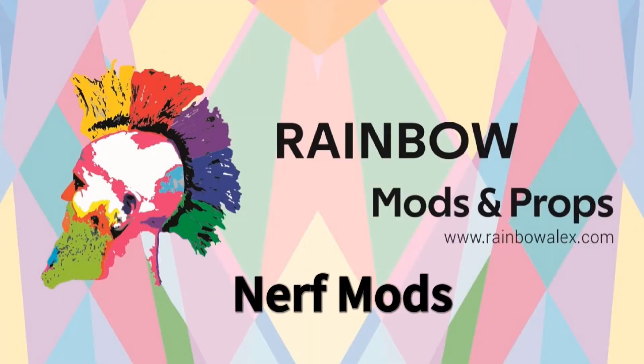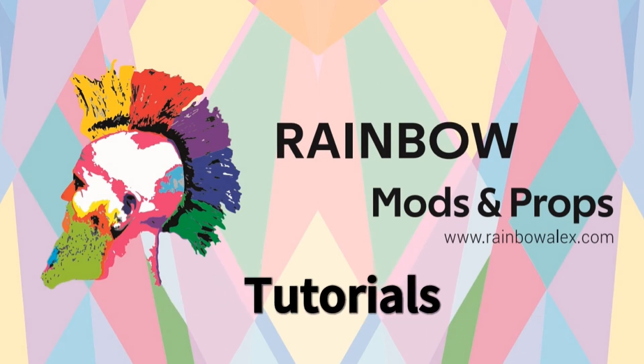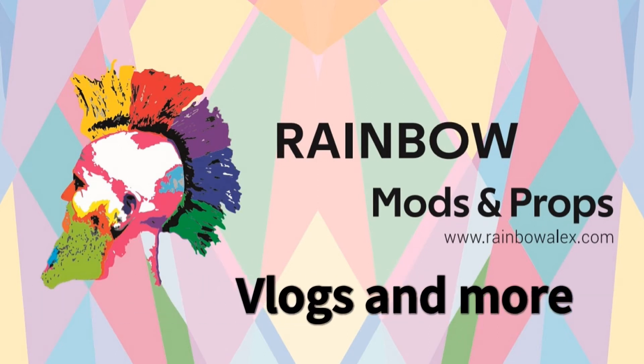It's time to open some packages! Hello friends, hello YouTube, how are you guys doing? Rainbow here with another unboxing video. Just in time for Christmas, two boxes appeared at my doorstep.